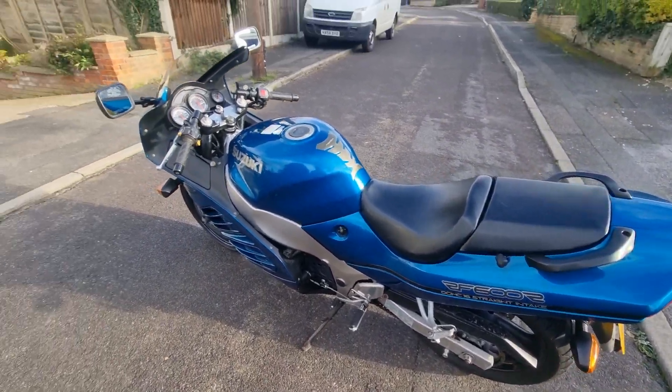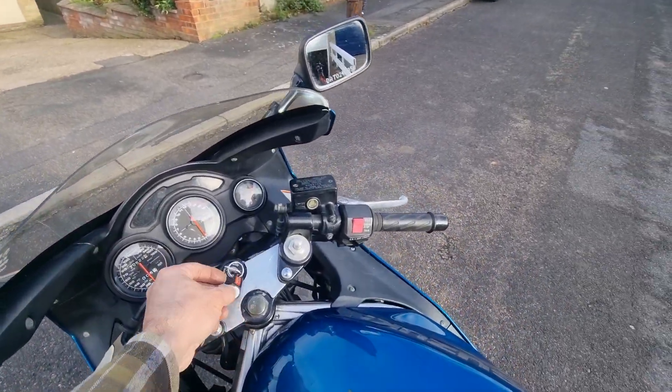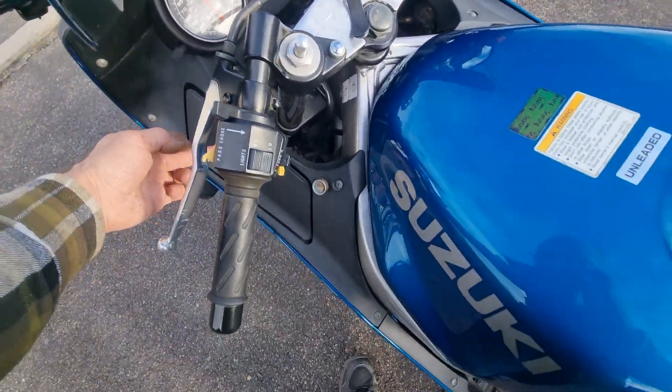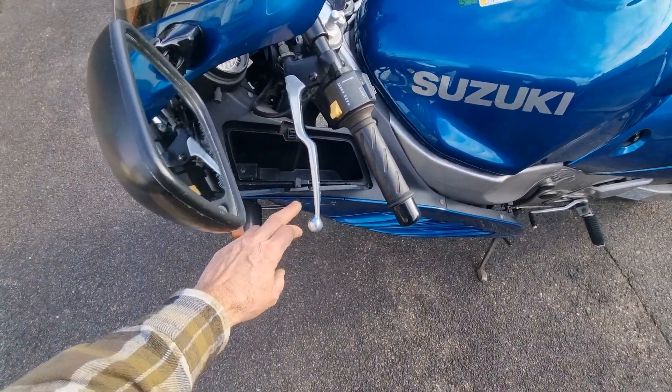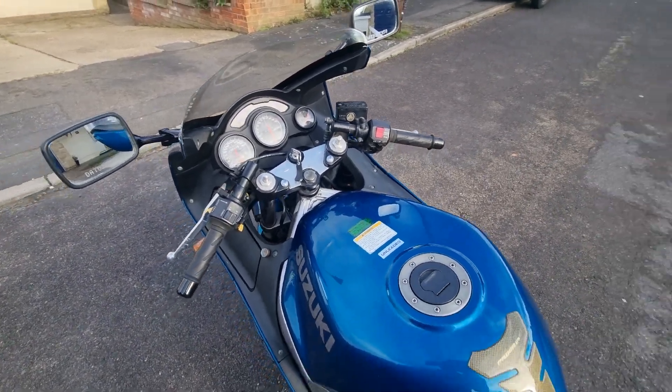Really it just needs a clean and it needs using, like all these things. It's got an immobiliser and it's got a little cubby hole here — for keeping things. There you go, you never know when you might need one.